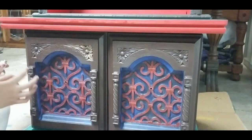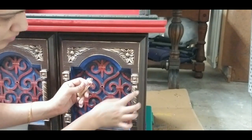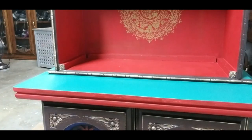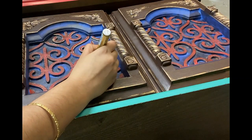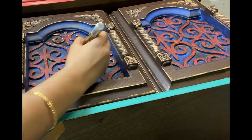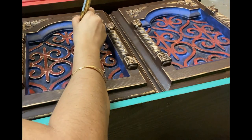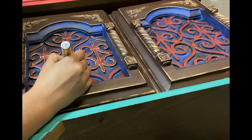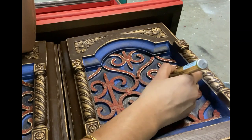Once done with waxing, I'm using rub and buff for all the details. This door has beautiful embossed designs and to highlight that, I'm using an acrylic gold marker pen. This is also a new brand that I'm trying and the gold color is so beautiful. Color-wise, this brand is better than any other brand I have used. I have given the purchase link for this pen in the description box.